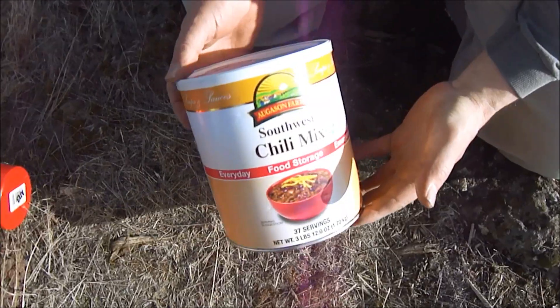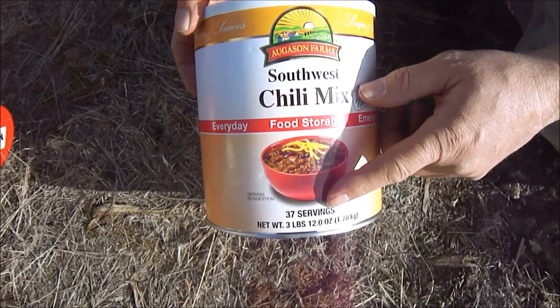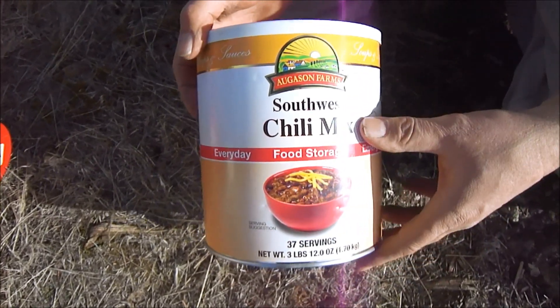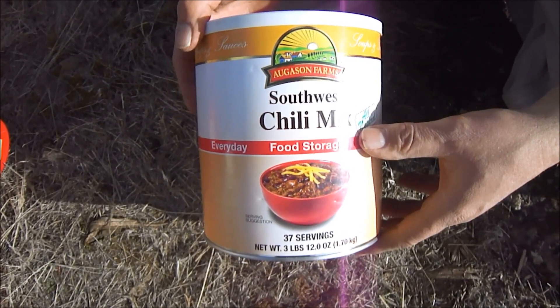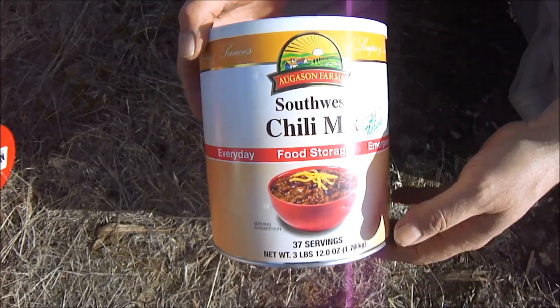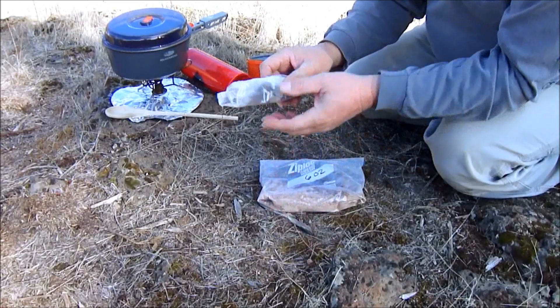Hey everybody, Mr. Backpacker48 here. I'm gonna have some fun today because I'm gonna show you one of the foods that we take backpacking with us. What we're using today is a Gus and Farms chili mix. There are 37 servings to a three-pound can, which comes out to 46 cents per serving — pretty cheap compared to a lot of other dehydrated foods out there. This product has no meat in it, so we actually add our own meat.